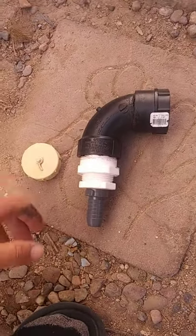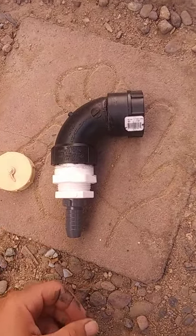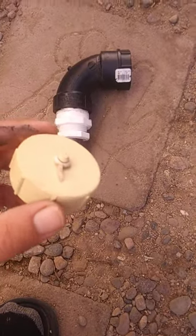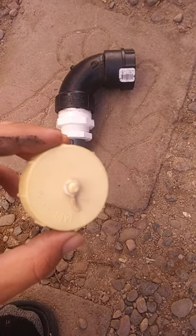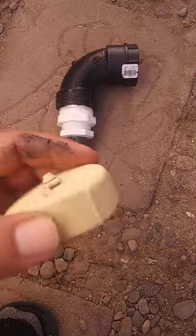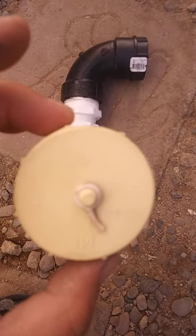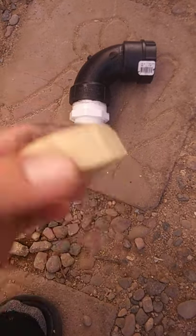Hey guys, coming at you with a little trick for fellow pop-up campers out there. This is a Coleman, and our sink drain doesn't have a gray or wastewater storage tank. The drain has a little cap that pops off and it just drains out the side.